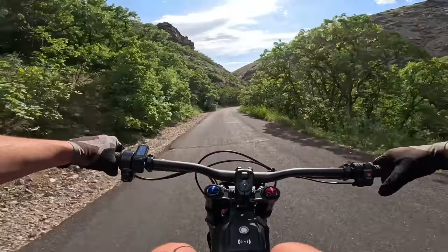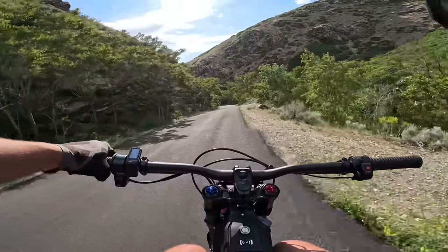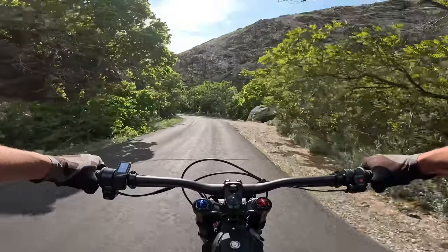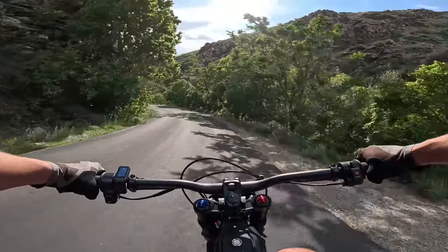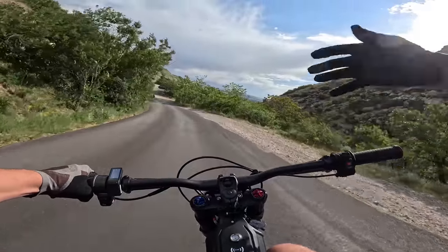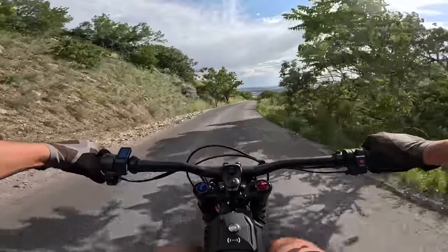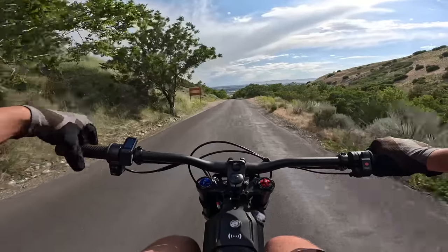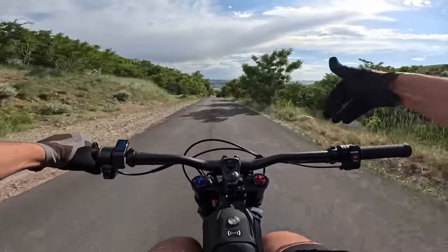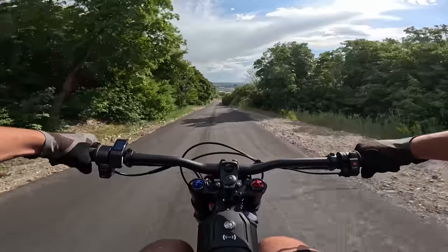We've seen a ton of people comparing this to the Sting R, but there are a lot of differences. So we're going to pull over here for a second, put it right next to our brand-new Sting R, and show you guys all the differences, because most of this bike is entirely new. Right out of the box, this throttle feels amazing. The regen is great — you can turn up the regen and it pulls. It's awesome.